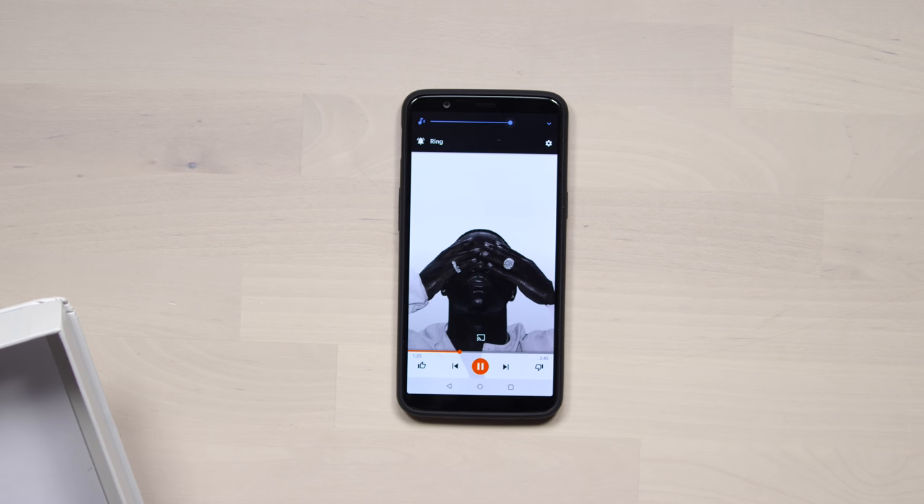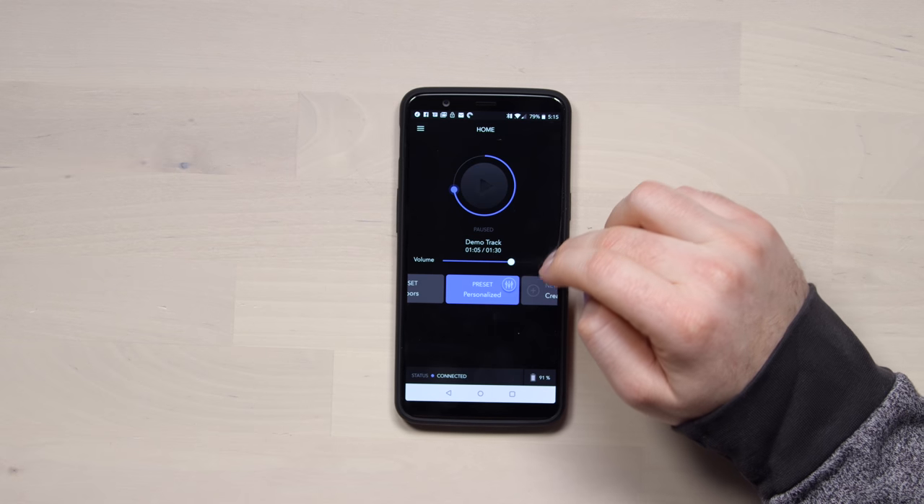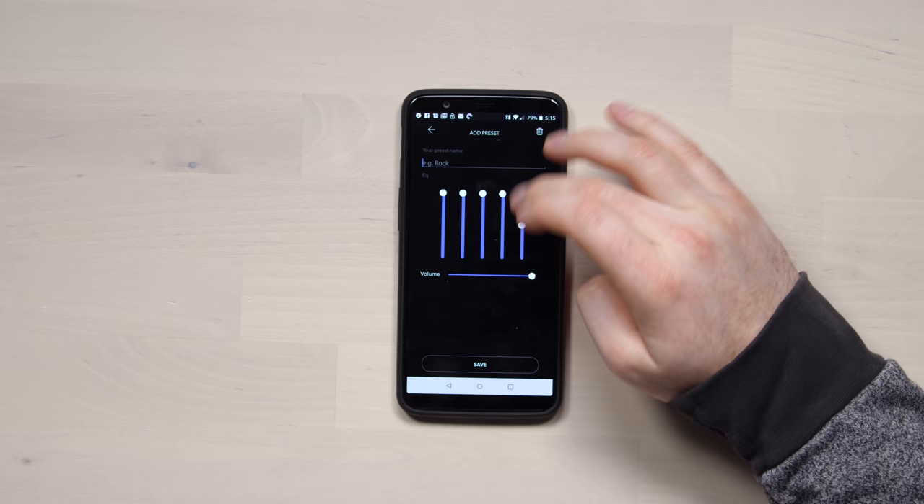It just goes on like that, it sticks. And it's kind of comfortable too — I don't know, maybe I don't mind it. Let me play this demo track. A lot more vibration than I expected. The closer you get to the ear, this is much louder down here. It's quite a bit louder now. Let me create a personalized preset here — let's just max it. That does not sound great, let's just do outdoors.